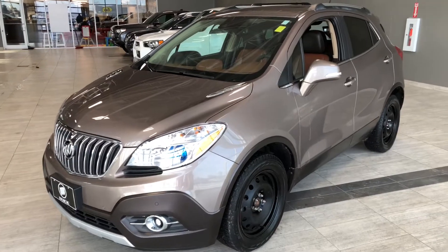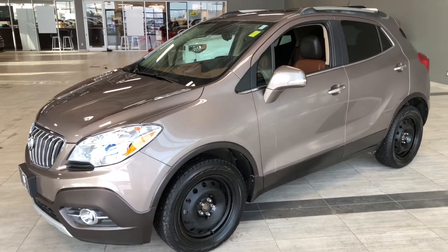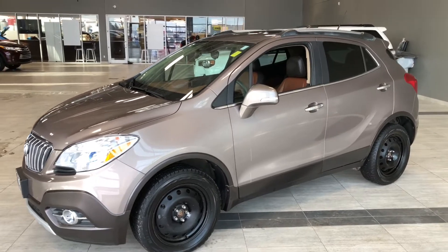Some of the great exterior features on this Buick include fog lights, turn signals on the side mirrors, a backup camera and roof rails.